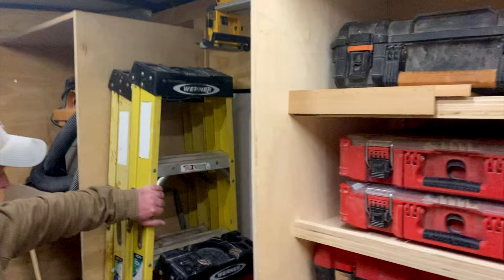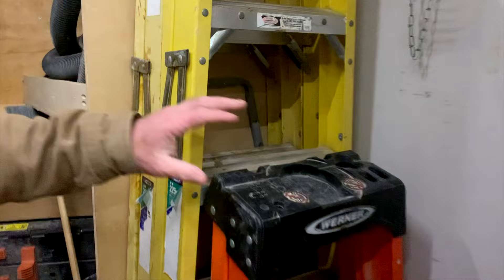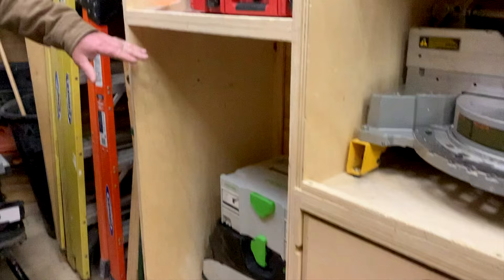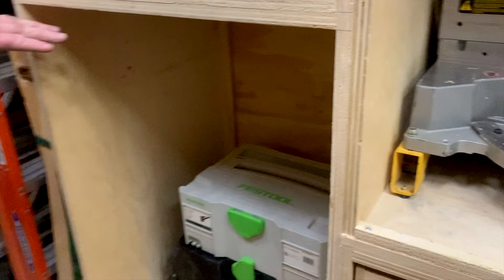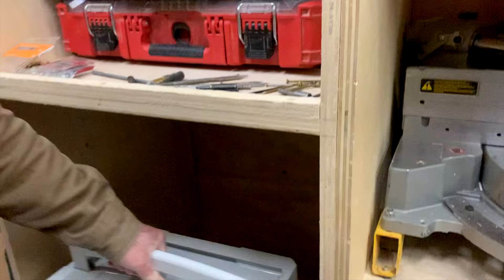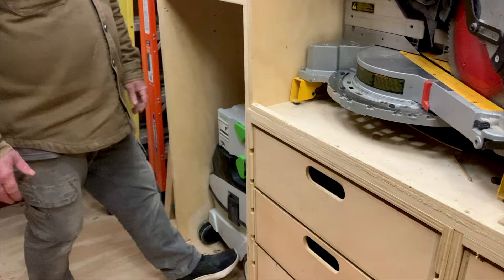Ladder storage is basically another one of those wheelbarrow racks — the ladders just hang on that, and we have another four-footer that sits in here too. Those things really never move either. I had originally designed this space for a rigid stackable packout system, but once I built this trailer I don't really use the packout system anymore, so I put my Festool C26E drill there instead. Same thing — just pick it up and it slides right out, and it slides right back, and it never moves from that spot when we're driving down the highway.